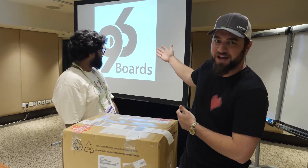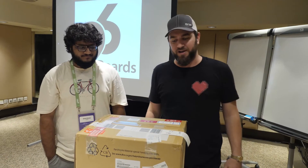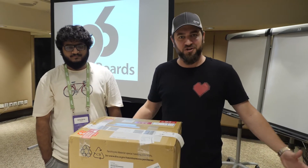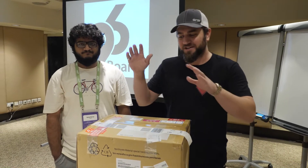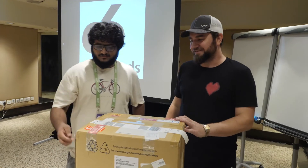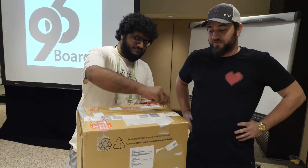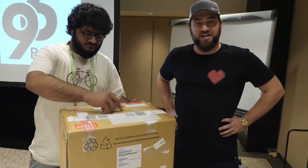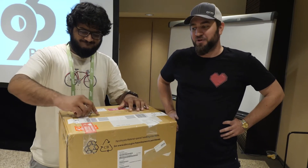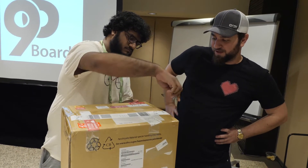If you'd like to visit the Socionext social media channels and 96boards channels, go ahead and pop on Twitter, Instagram, Facebook — all the places. Check out Socionext, check out 96boards. This is basically one of the first production enterprise 96boards that has been made available, and I'm excited to open this.